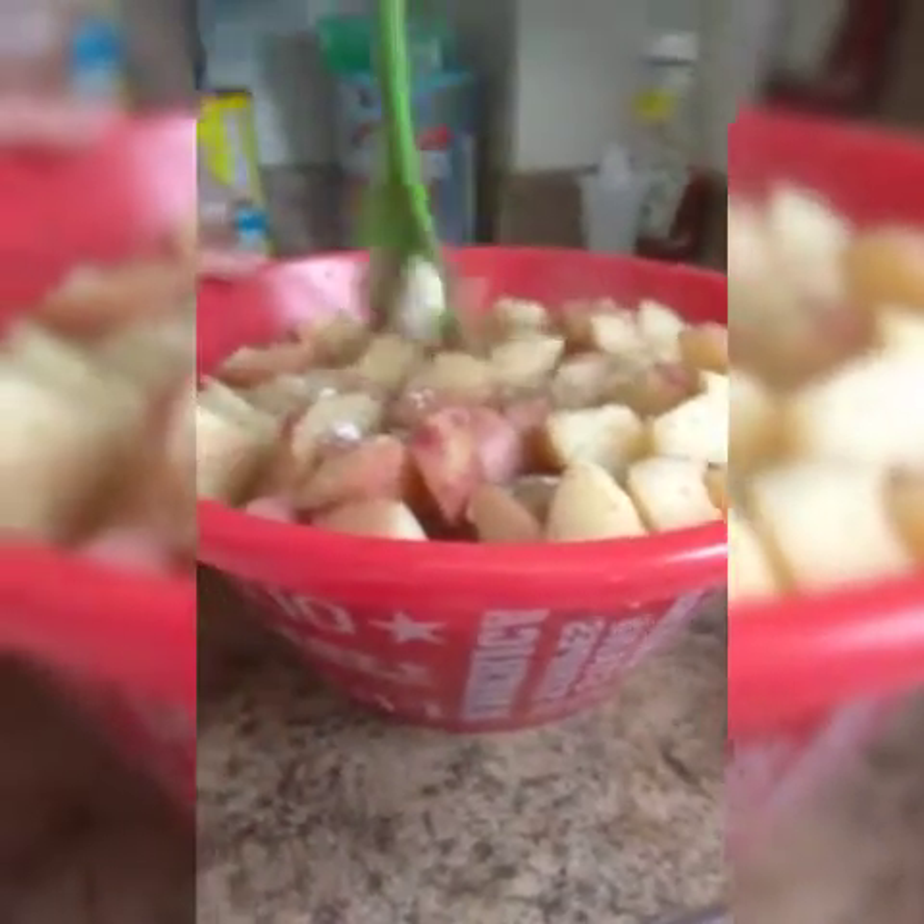Now I'm going to drain them and transfer them to our bowl, and we're going to proceed to mash the potatoes. This is how they look like now. We're just going to put a little bit of salt to taste, a little bit of pepper, and now we're going to start adding our ingredients.